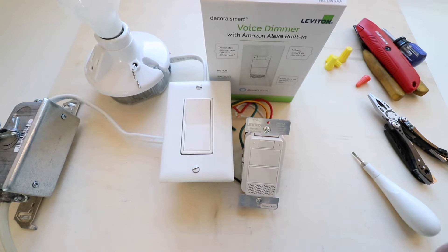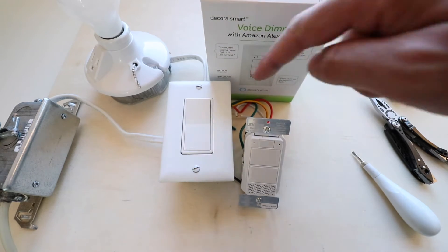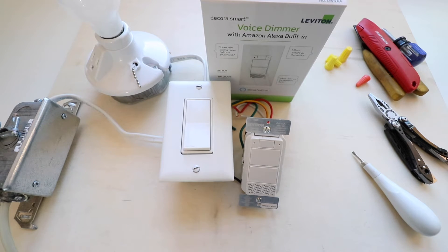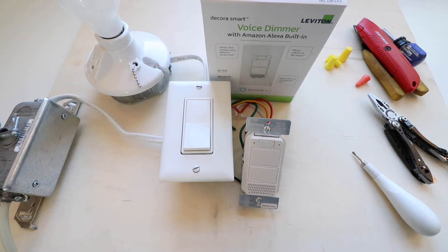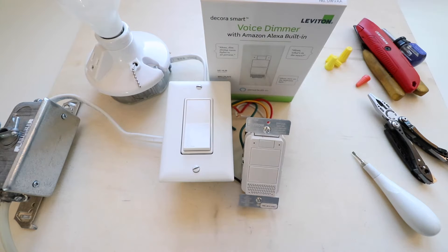We're going to get started installing this. The number one thing you need to do before any electrical work is turn the power off to this light switch. You can see the power is off because the light is no longer on. Turn the light switch on, go down to your circuit breaker, turn off the power, and then if you want to be safe, check with a non-contact voltage meter to make sure there's no voltage.